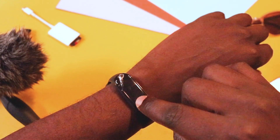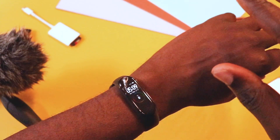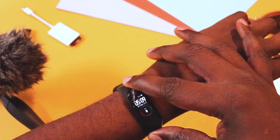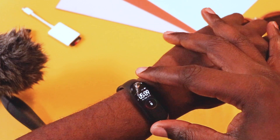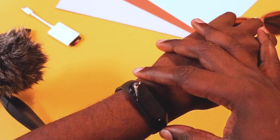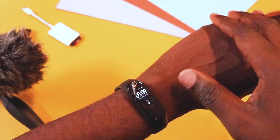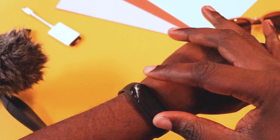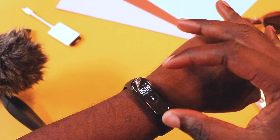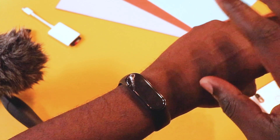Now I can recommend the Mi Band 4 without having to think that it might not work for you because you have dark skin. If you're looking for a fitness tracker or something to keep you accountable without having to spend so much, you should definitely grab one of these. That's it for the video — don't forget to subscribe, like and share. I'll see you in the next one. Peace.